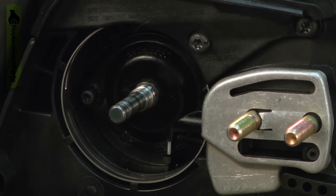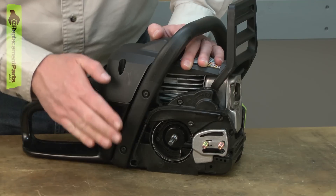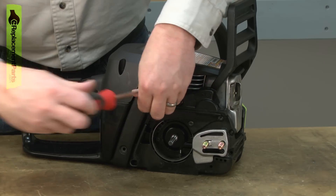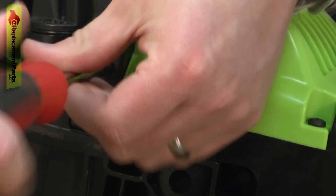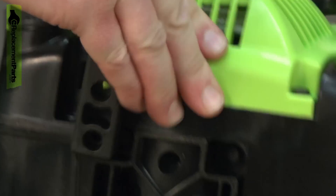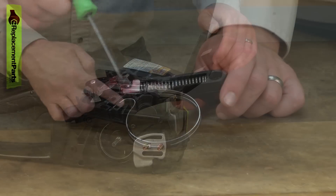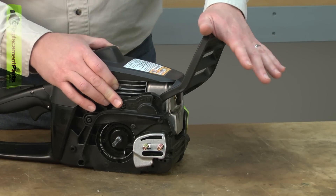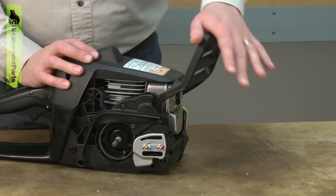Now I can remove the large clutch washer. To remove the oil pump assembly, we'll need to remove the chain brake assembly. One of the screws on the chain brake is blocked by the handle, so the next step is to remove the handle. Now we can remove the chain brake assembly. You need to be careful when you remove this because there's a spring inside, and if that spring is under tension when you remove it, it can come out and potentially hurt you. When the saw is in the locked position, the spring has no tension on it. When it's unlocked, there is tension — so make sure the brake is locked before you remove the cover.